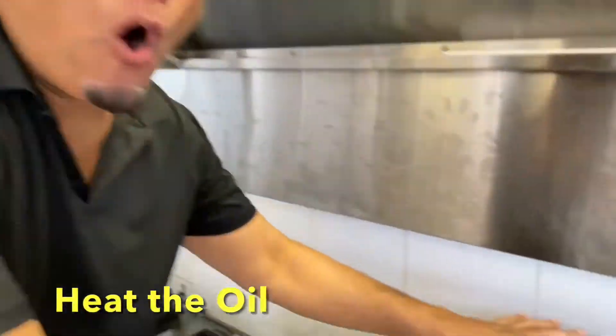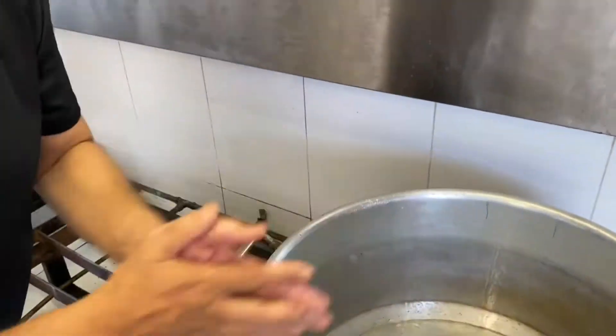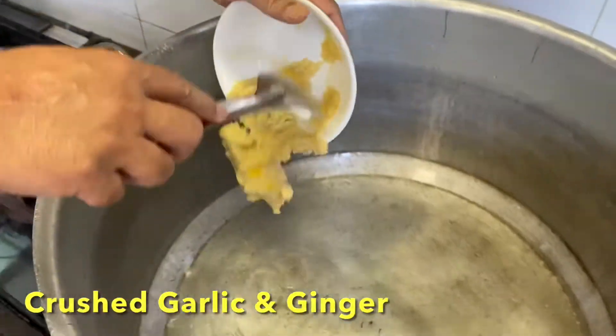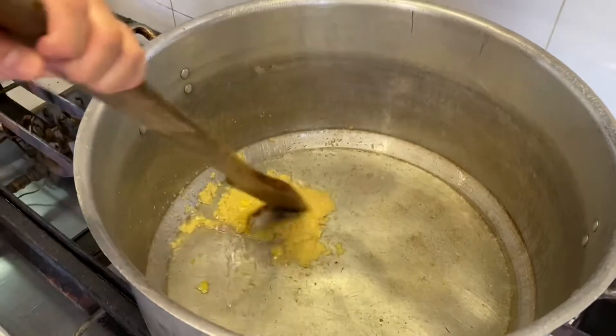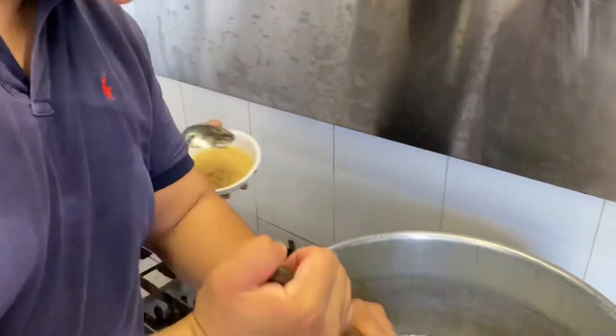We have to cook the chicken. First we're heating the oil. Once it's heated, one by one the stuff will go in. The first ingredient is the garlic — Kareem, please stir it for me. Then goes the ginger.